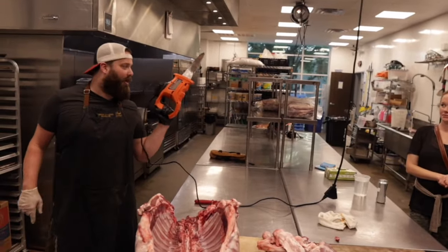Happy Easter, everybody. We're serving all the lamb today — this is what it looks like. I seasoned it up with some curry powder and some cider vinegar. Happy Easter! — Are you saying 'hoppy'? Hoppy Easter, like a rabbit. — I was thinking beer, like hops.